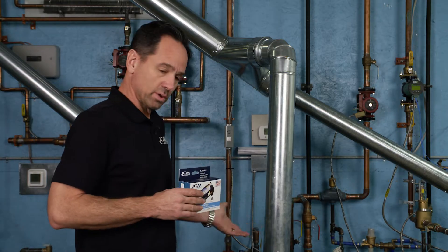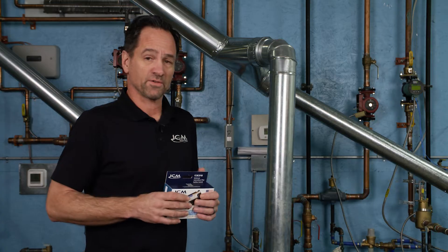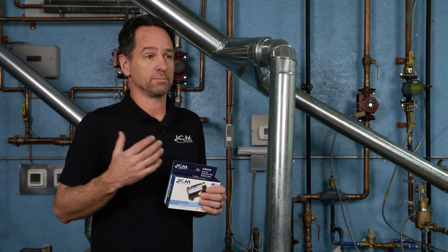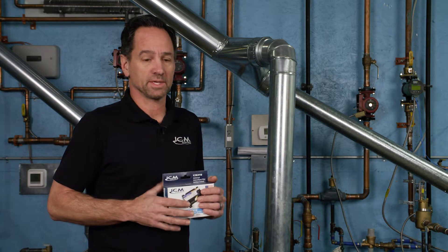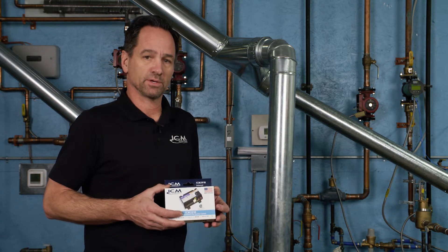It is used in boilers — that's what we're going to be putting it on here today — forced air furnaces, rooftops, some commercial cooking applications, and hot water tanks. So it's a really good product to have on the truck because it can get you out of a lot of trouble.